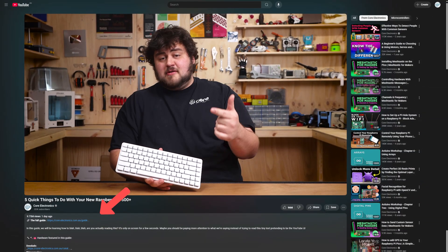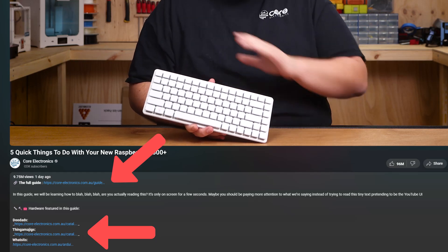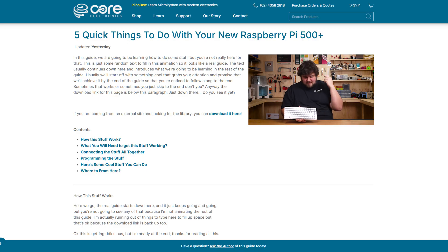That's what we're going to be looking at. We are going to keep things nice and light in this video. If you want instructions or resources to get started with any of these, head on over to the written guide linked below.